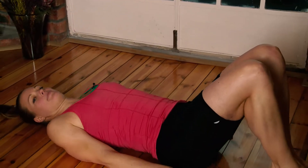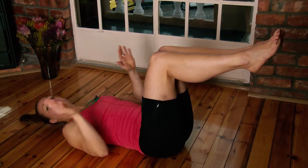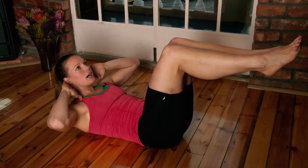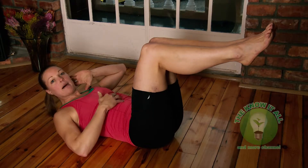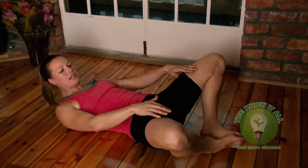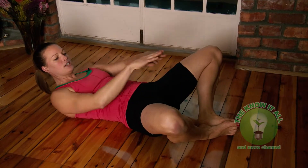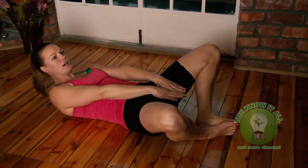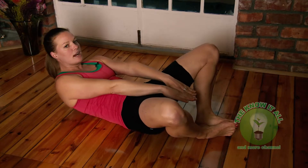Lie down on your back, knees at a 90-degree angle, hands behind your head, then pull yourself up — that's for the upper abs. We can also make a variation: open your legs, feet together, shoulders up from the ground, hands pointing forward between your legs, and pull yourself up. That's also for the abs, especially the upper abs.